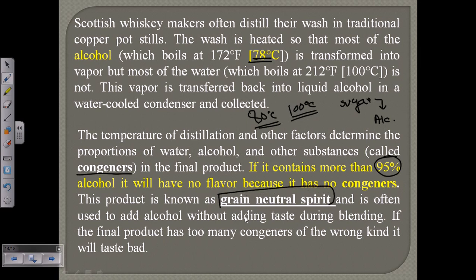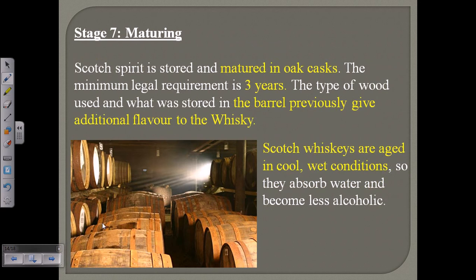That kind of product — with no congeners, only alcohol — is termed grain neutral spirit. It does not have any trace of grain flavor. This high percentage of alcohol is not taken for consumption as it is injurious to health; it is usually used for purposes like burning spirits.